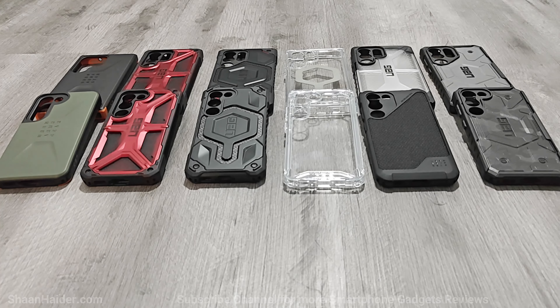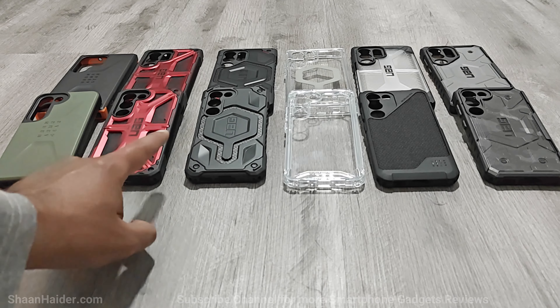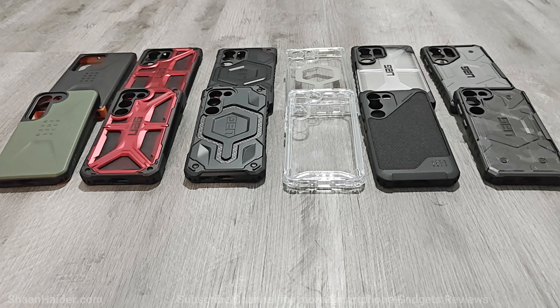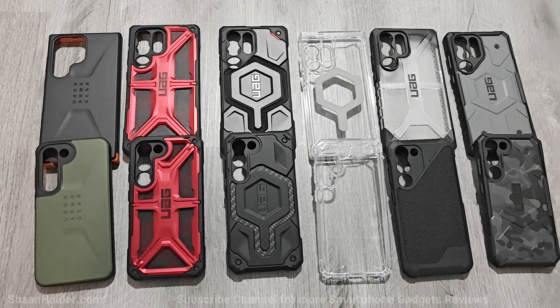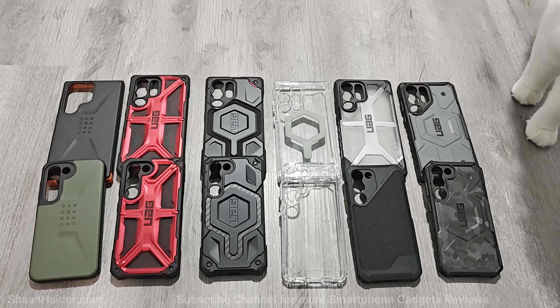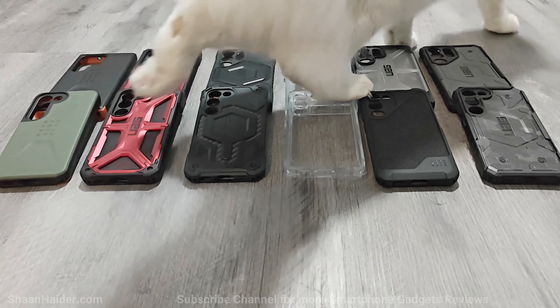So out of all these Urban Armour Gear cases for Samsung Galaxy S23 and S23 Ultra — the Civilian series, Monarch series, Monarch Pro, Plyo and Plyo Pro, Metropolis Lite Pro, Plasma series, and Pathfinder series — which one is your favorite? No matter which one you buy, all of these are very nice smartphone cases. They each serve a different purpose, come with different designs, and provide superior protection for your device.